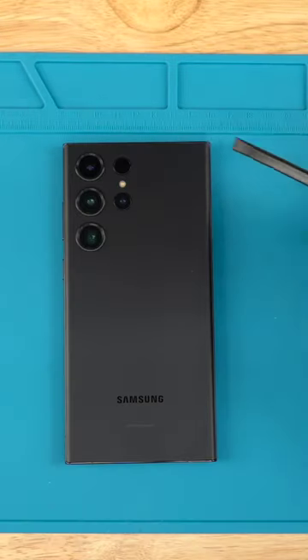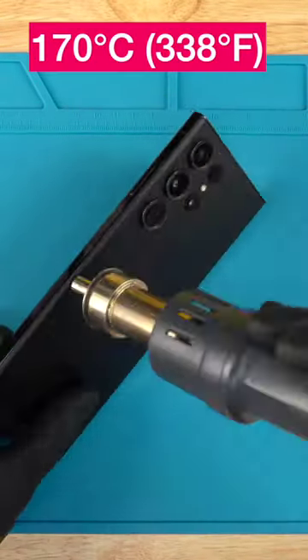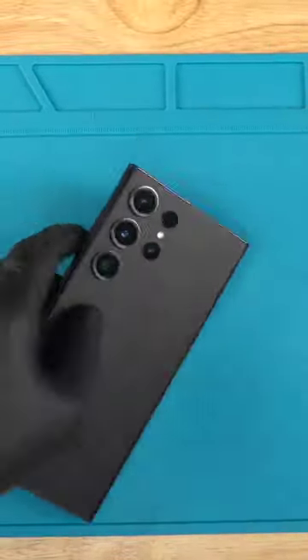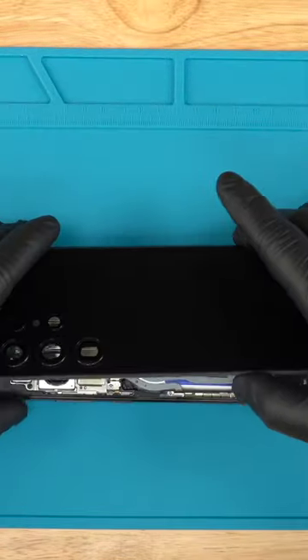Move a heat gun set to 170 degrees Celsius around the edges of the back cover for around 2 minutes. Carefully use a thin plastic pry tool to lift the edges of the back cover. You may need to use more heat as you work your way around.